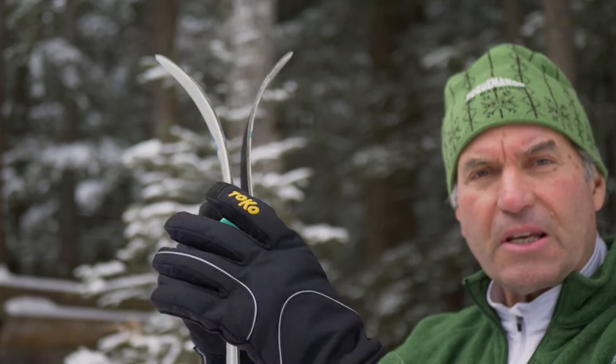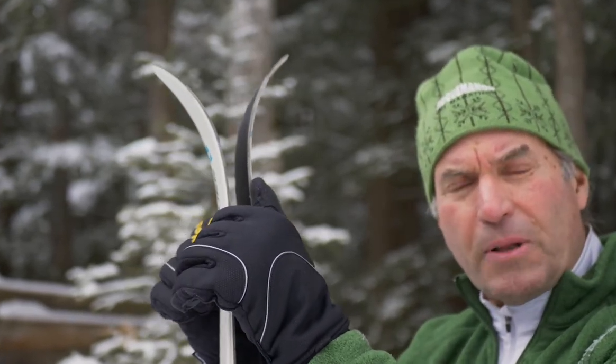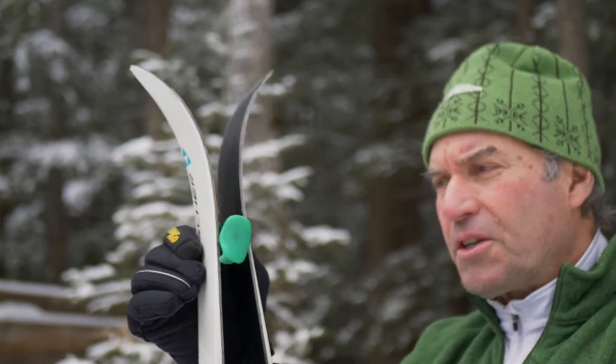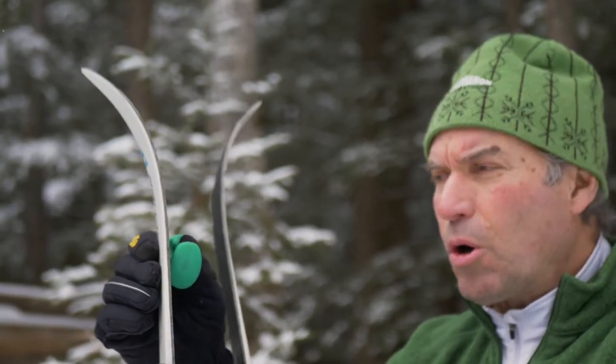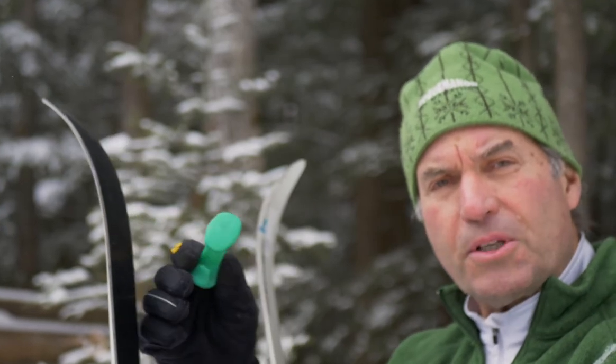This is a ski bone. It's made in the United States out of a surgical grade thermoplastic rubber. It's totally recyclable, totally earth-friendly, and mostly it's used to protect your ski.